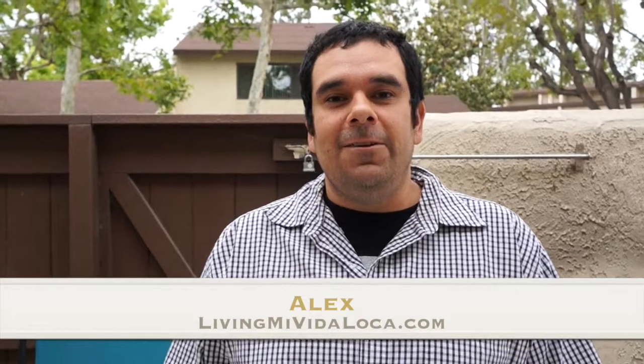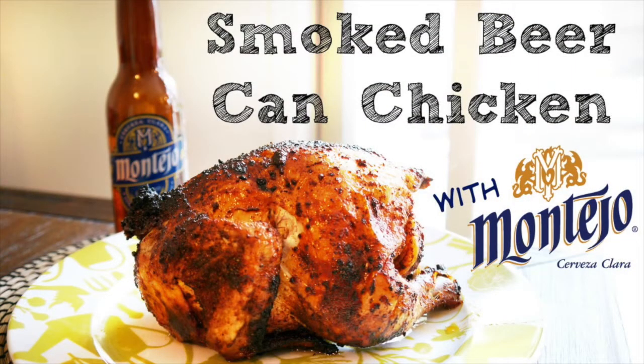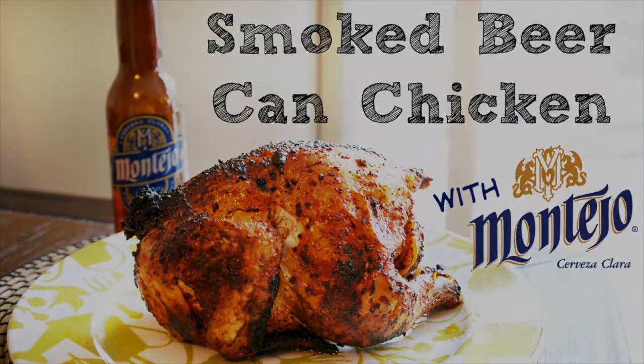Hi, this is Alex from livingmividaloca.com and today I'll be making a smoked beer can chicken using Montejo.